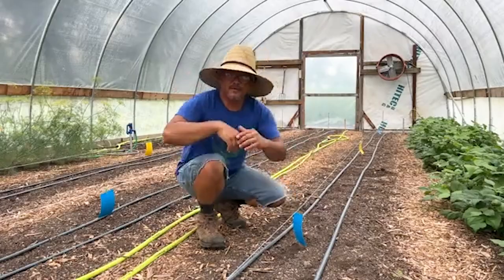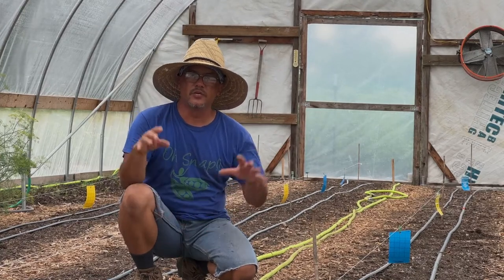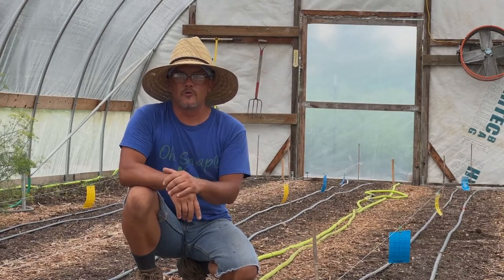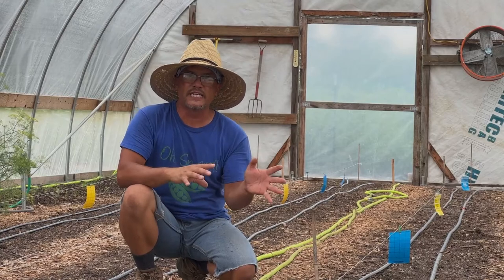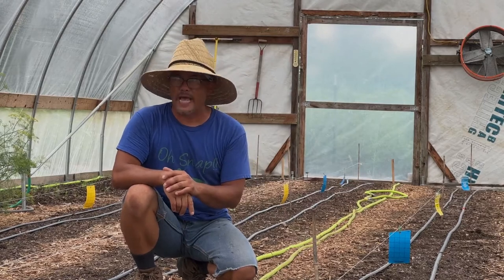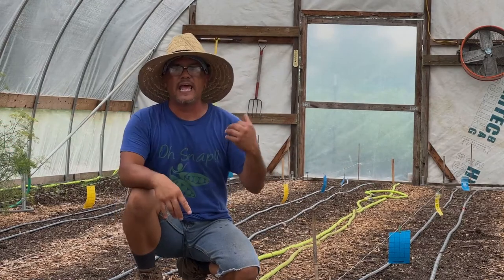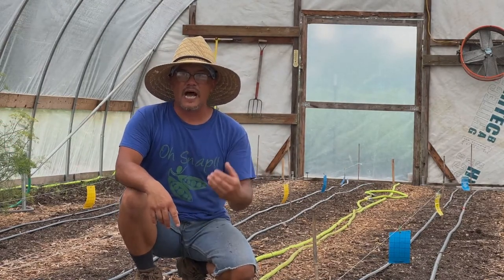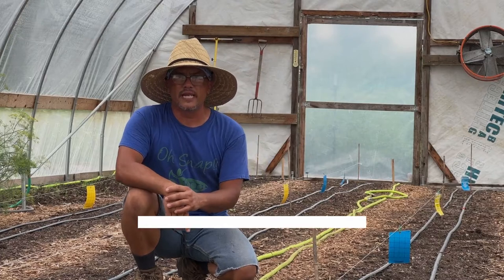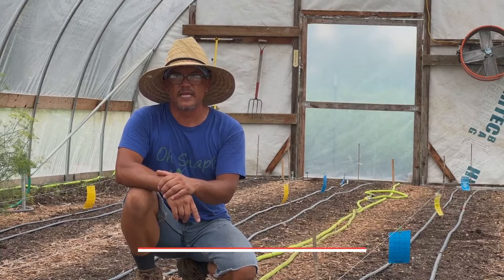We've got a mixture of blue and yellow cards spread out in this high tunnel. We're going to let these sit for the next two or three days, and then when the professor comes from K-State we're going to look at these cards, evaluate them, and see if there are any thrips or aphids still in this high tunnel even though all the produce has been pulled out. The green beans and basil in the background are not affected by thrips - that's why they're flourishing while the lettuce did not. That's where we'll end this week's video and we'll pick up next week with the on-farm discussion with the doctor. Thanks guys, bye!